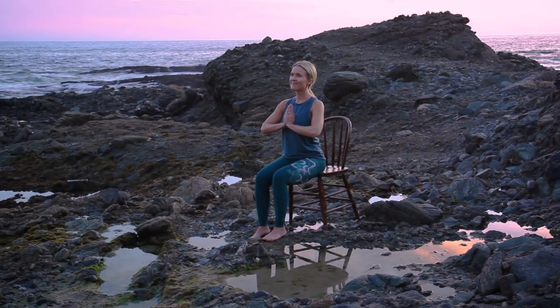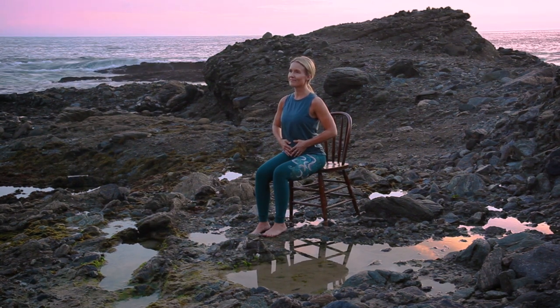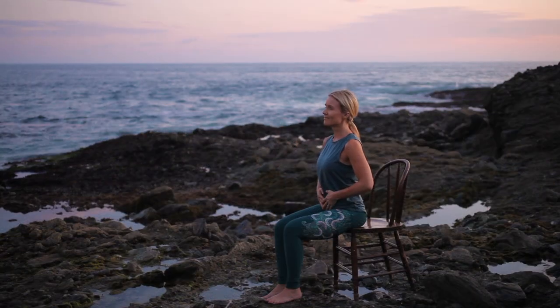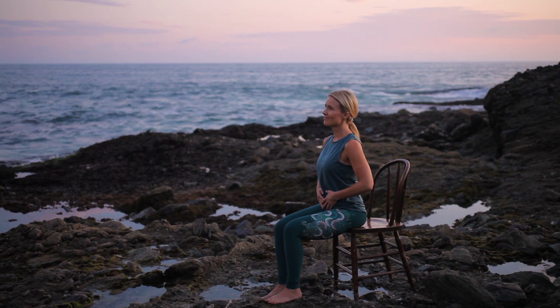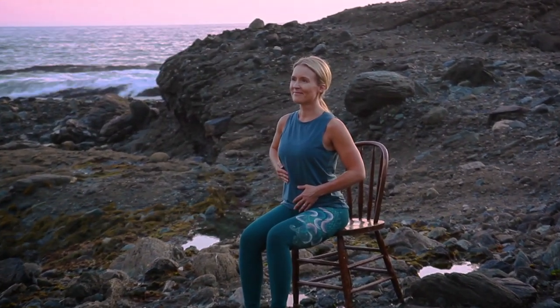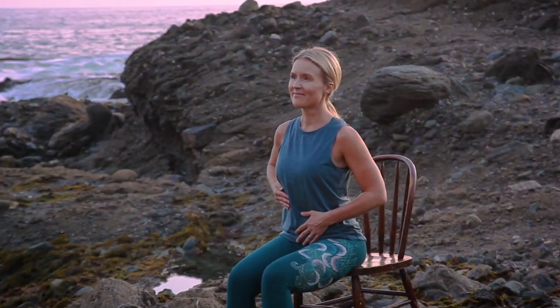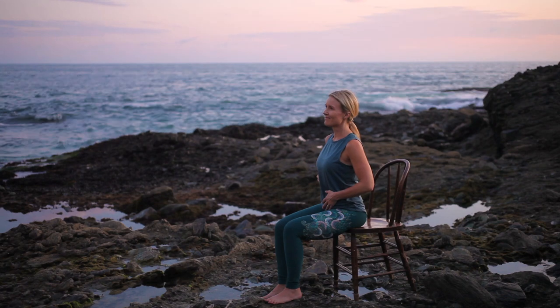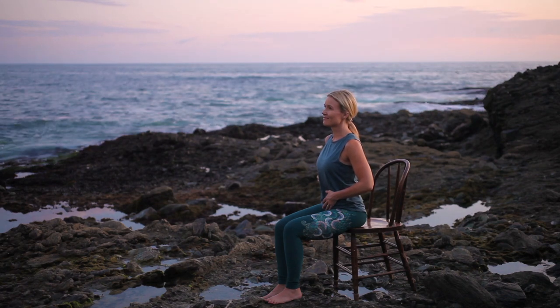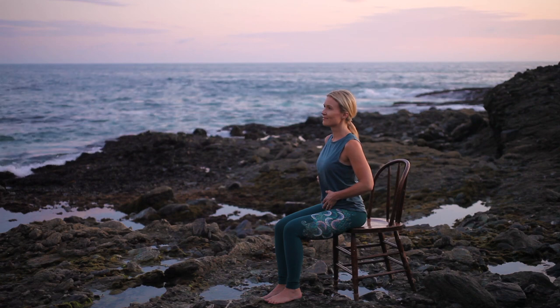Let's begin our practice by focusing on three-part breath. Sitting tall, place your hands over your belly. With an inhale, feel your navel move away from your spine. And on your exhale, feel your navel slowly draw back towards your spine, breathing in and out through your nose. Adding the second part, place your right hand over your right ribcage. Inhale from your belly to your ribs, feeling the expansion of your breath. Exhale — belly, then ribs.